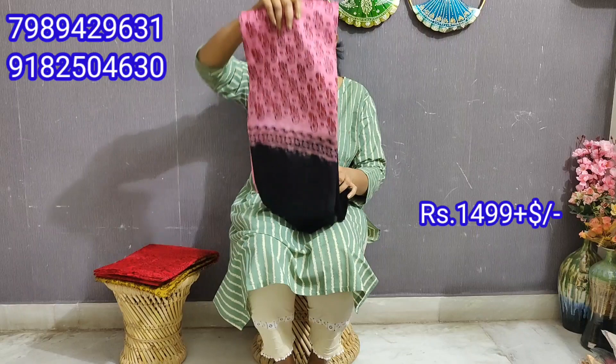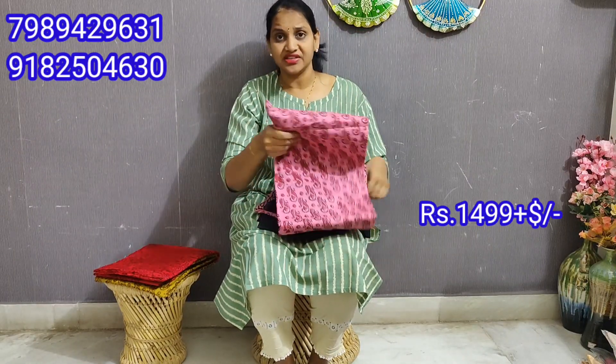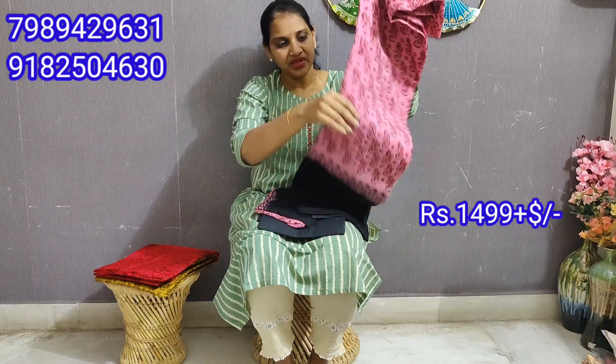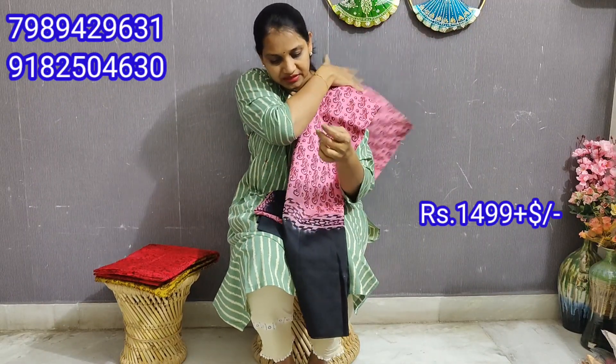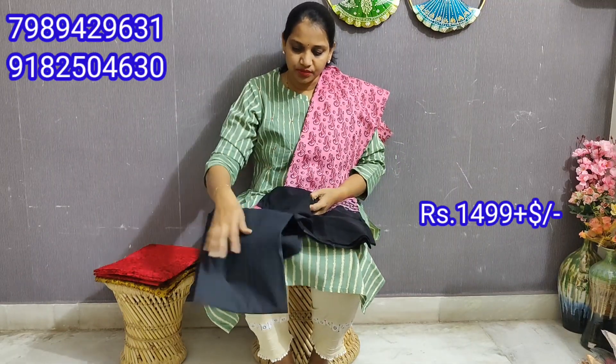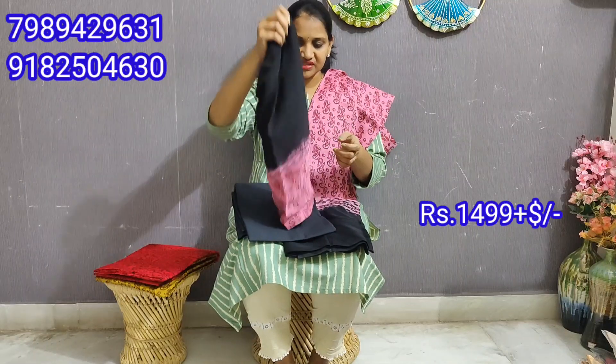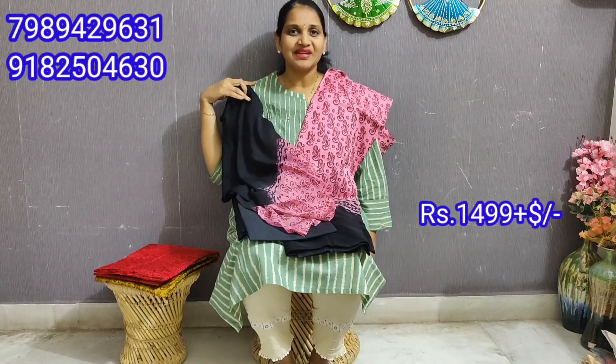Next one — we have a dark color combination and also some light combination. This is the pink and black combination — it is very good. It also has pure Leharia Georgette. It is a very good color with a black plain color. We have two color variants.